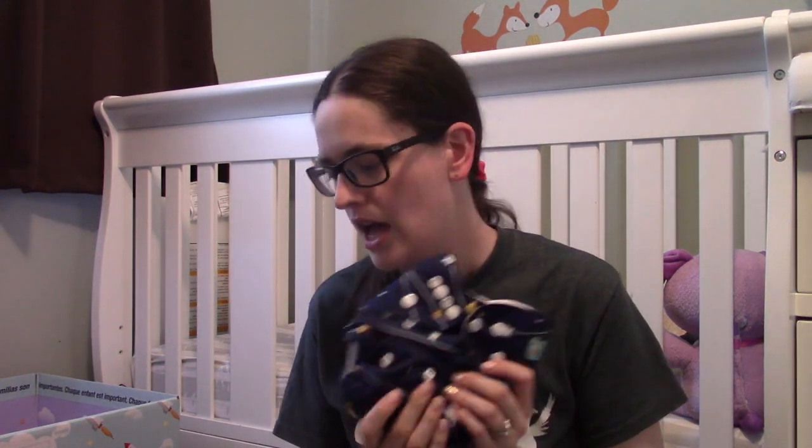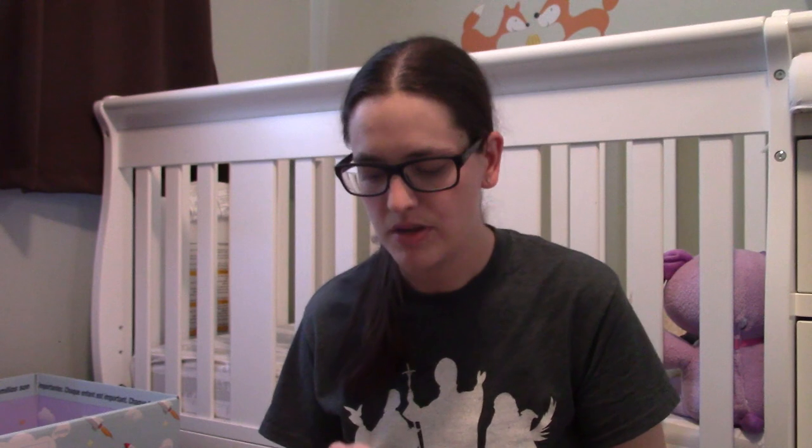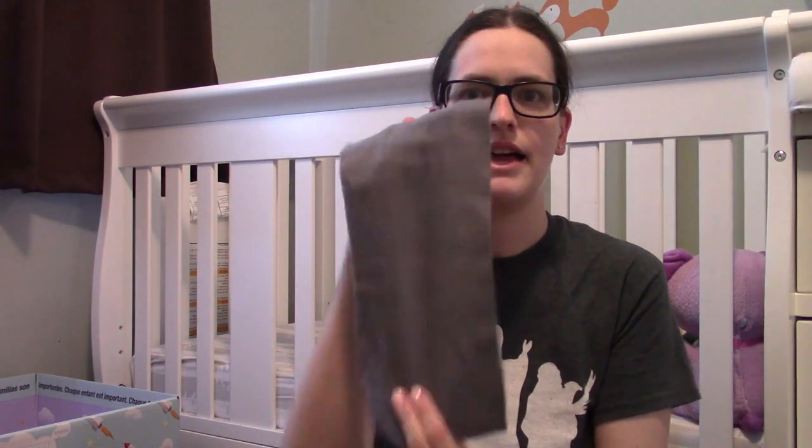Whenever we have a pack that's a little more empty I'll grab whatever's on the changing table and replace it, so I always have less than half a package and it doesn't take up too much space. For most trips I just bring one diaper. If we're out more than three or four hours I'll pack a second, and for an all-day trip maybe six. For most trips I don't even really expect to use the one.